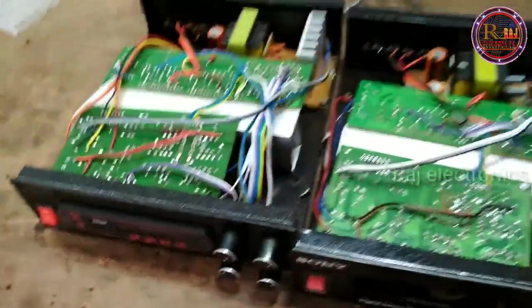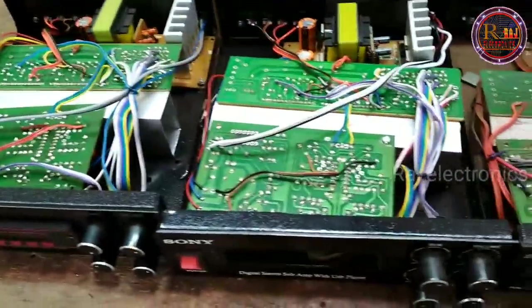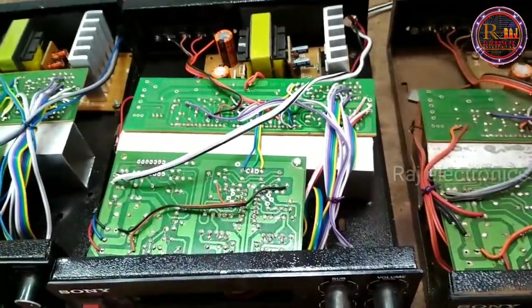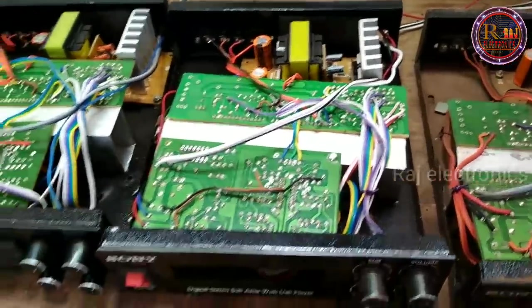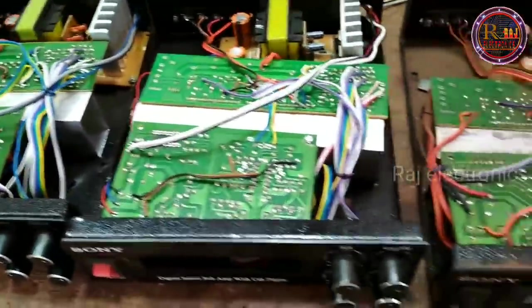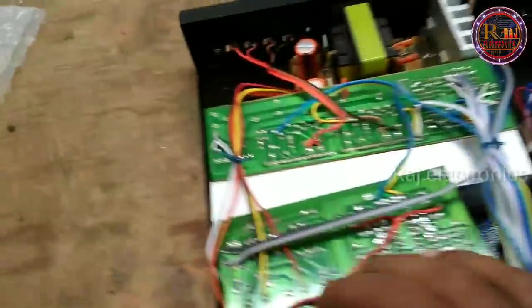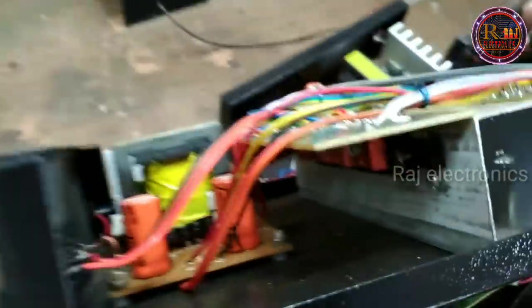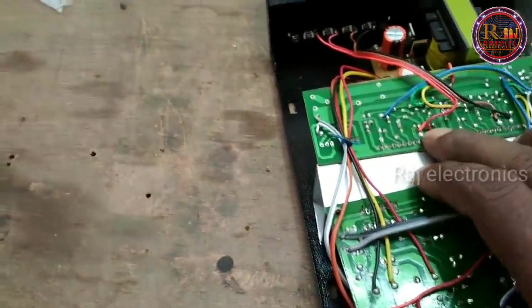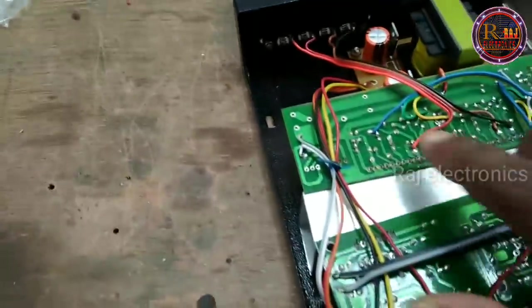We have to check the quality of this. If you have to check the amplifier from the amplifier, it's not right. Now we have to check the IC. The IC is called LA50 or KD50. This is the IC here. The IC is only short at all, so the IC is complete.